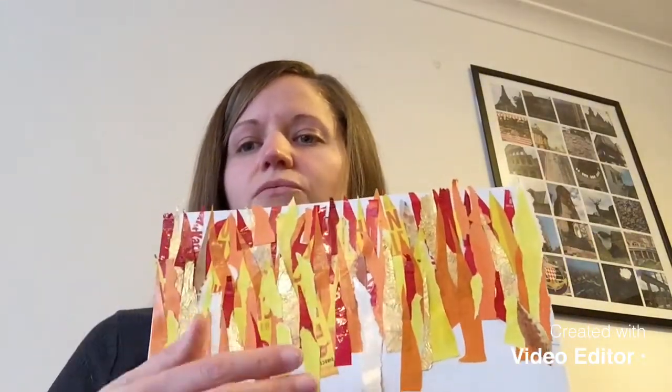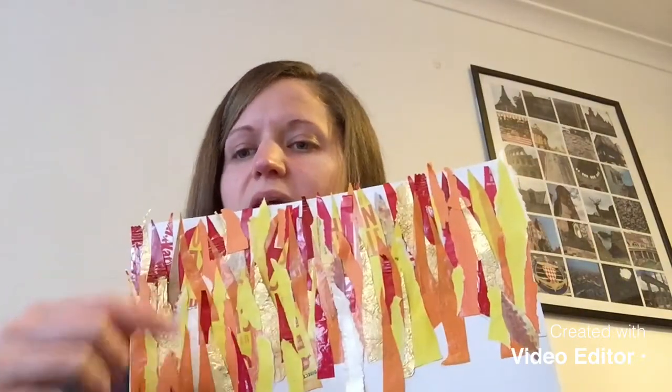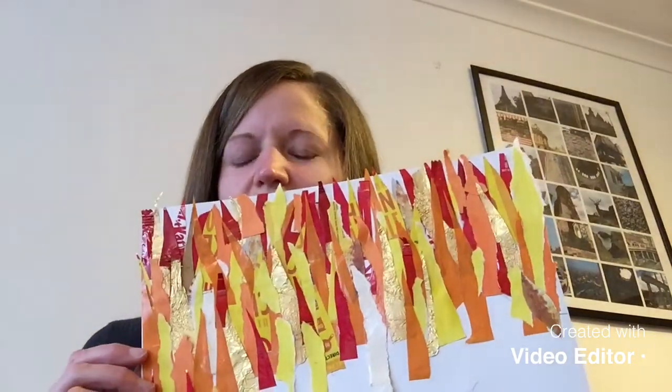You can see that as I've gone along I've stuck more and more pieces, really layering them on top of each other and overlapping them. I've had to put quite a lot of glue — a layer of pieces, then more glue, then more pieces — just so they really overlap. I've tried to cover up as much of the white as I can, really overlapping the flames trying to make them look like a fire as much as I can.